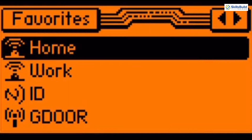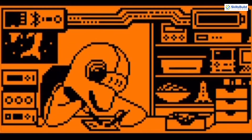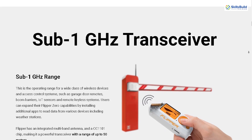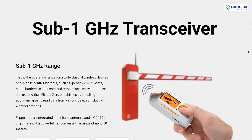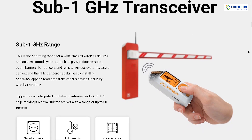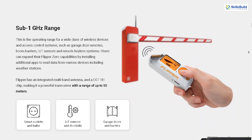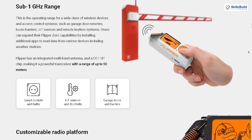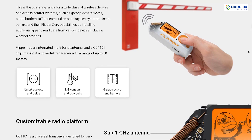Main features are available from the main menu. For more control, you can connect to Flipper Zero via USB and Bluetooth. Flipper Zero is equipped with a CC1101 radio chipset, making it a powerful transceiver within the Sub-1 GHz range. This range is essential for various wireless devices and access control systems such as garage door remotes, IoT sensors, and remote keyless systems.